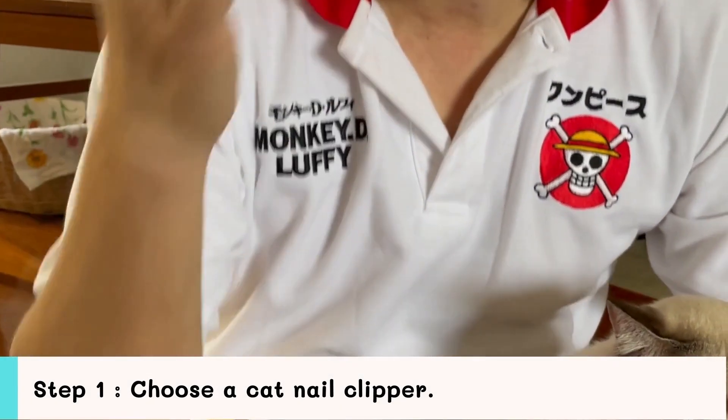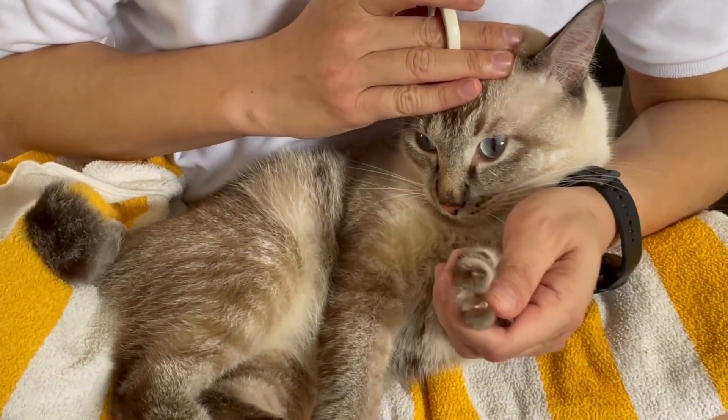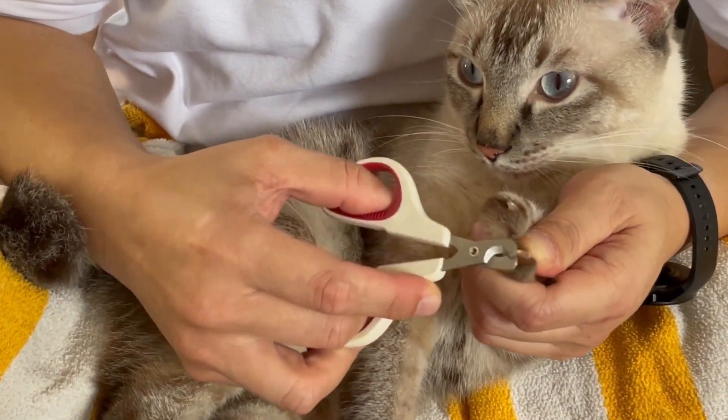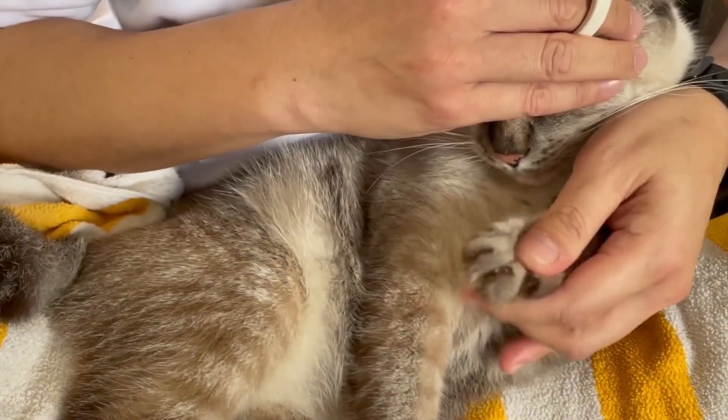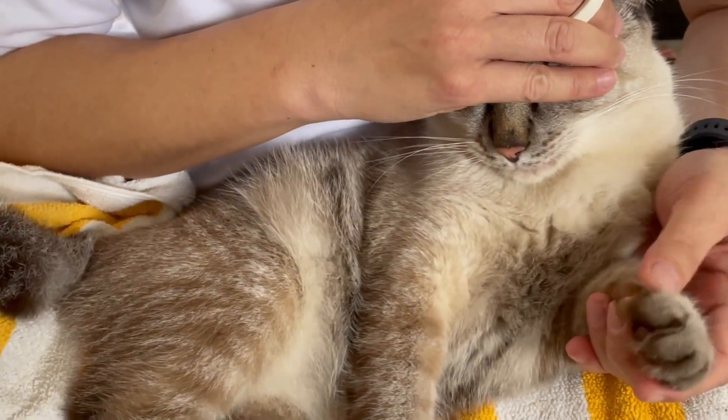Step 1: Choose a cat nail clipper. For cats with short claws or claws that do not curl, any type of nail clipper can be used. For cats with very curved nails, a scissors-type clipper is more practical.